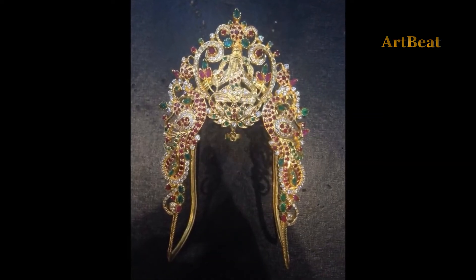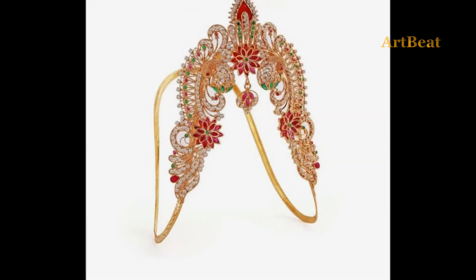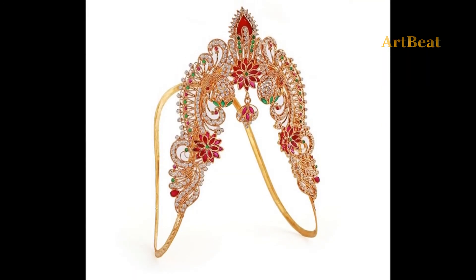Vankhi are mostly worn with traditional attire like saree, lehenga, half saree, and other silk attire.